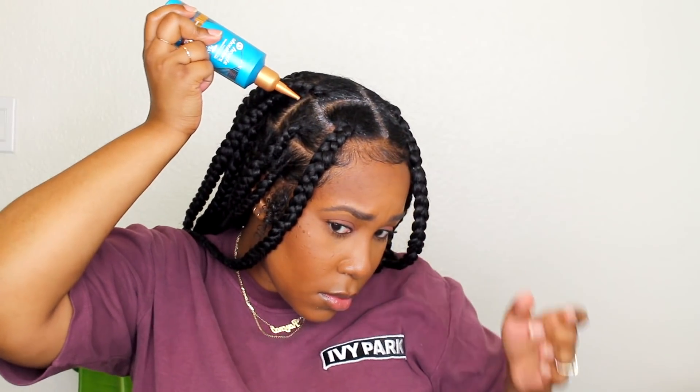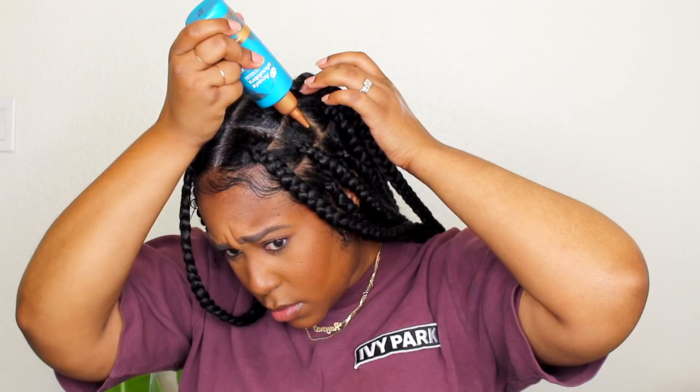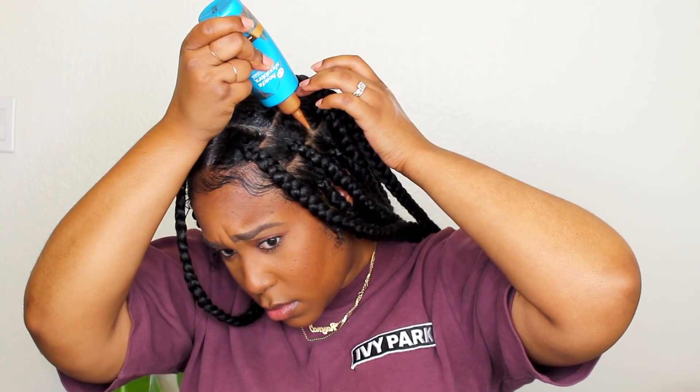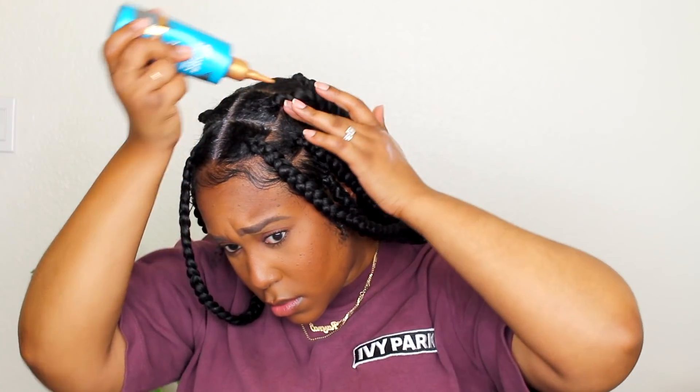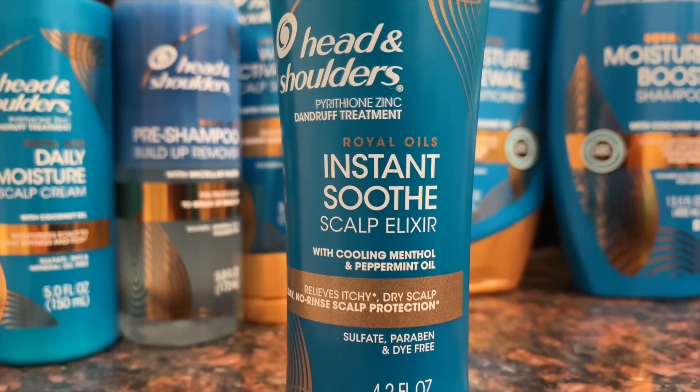It's going to prevent the reoccurrence of flaking and itchiness associated with dandruff — and that's one of my problem areas regardless of a protective style or not. The white does dissipate, but I tend to use it at night like I mentioned. So one of my other favorites is the Instant Soothe Scalp Elixir — I've mentioned this before in videos and you know how much I love it.